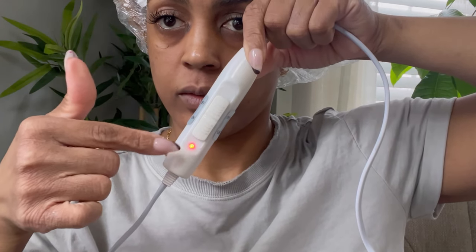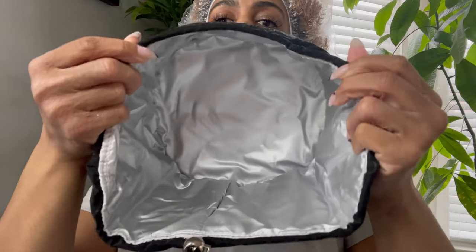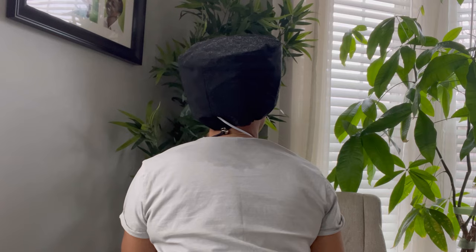There are two heat settings — low and high — and this is how you turn it on and off after it's plugged in. It takes about 10 minutes to get nice and hot, just like a normal heating pad. I want to be very clear: there is absolutely no steam that comes from this cap. This is essentially a thermal heat cap — no steam comes out of it. It is still good for deep conditioning.